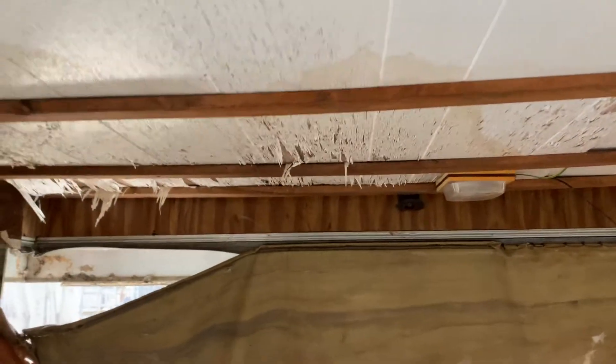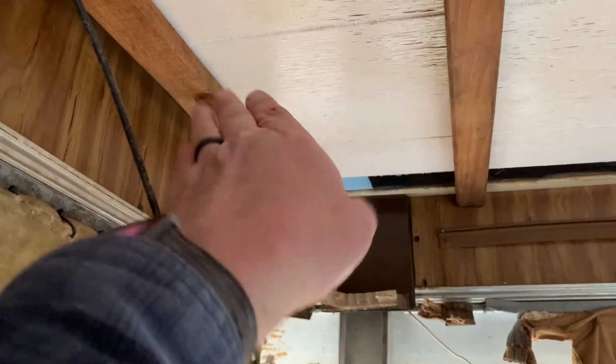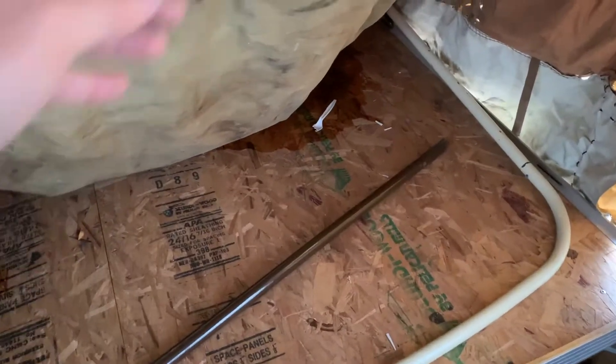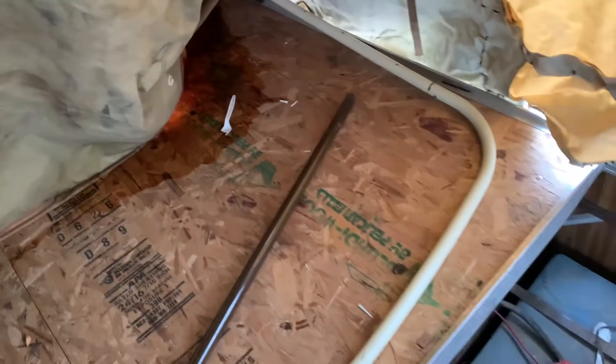You can see the water damage coming through all over the place. When I inspected the roof, this corner right here — the material on top is already coming off. So it's just been coming through, coming down through here, which would hurt the canvas but also destroy this bed, which I think it's done.